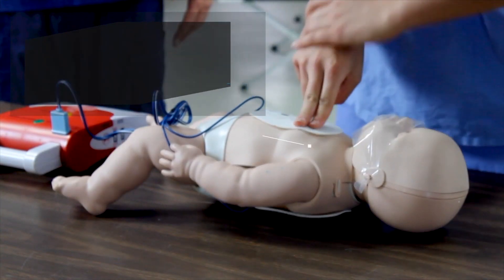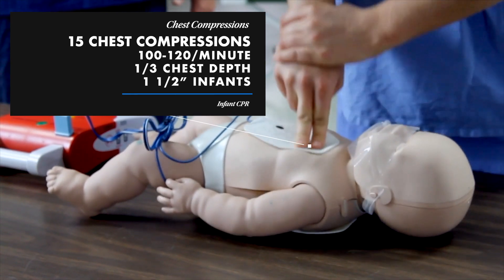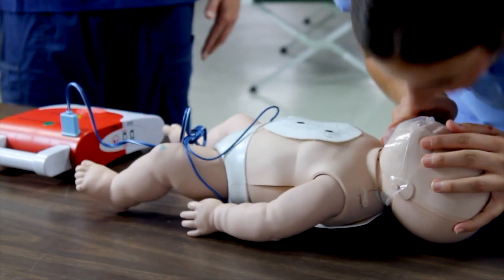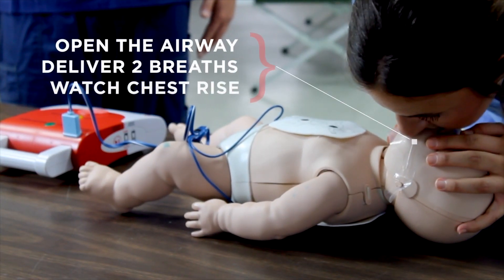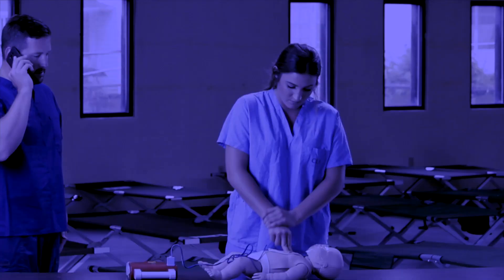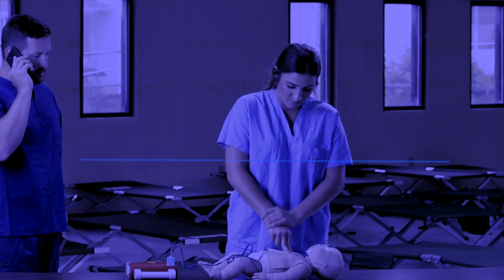After delivering the shock, resume CPR beginning with 15 chest compressions. Open the airway and deliver two breaths, each lasting one second. Watch for chest rise. Begin again with 15 chest compressions and continue at this ratio of 15 compressions to two breaths until the AED prompts you to stop or further help arrives.